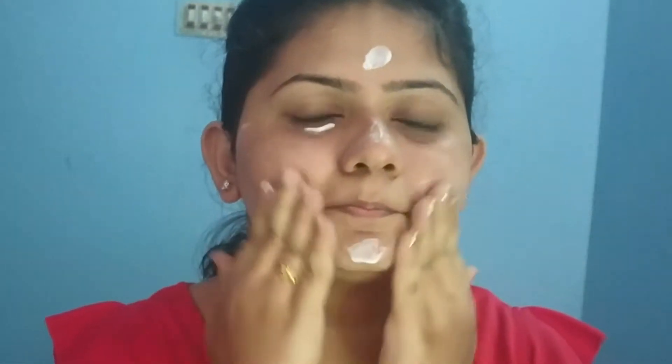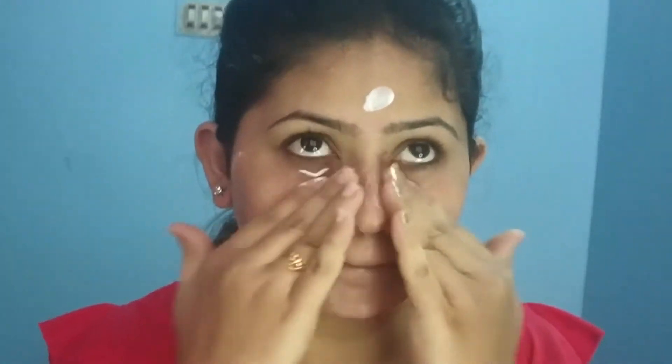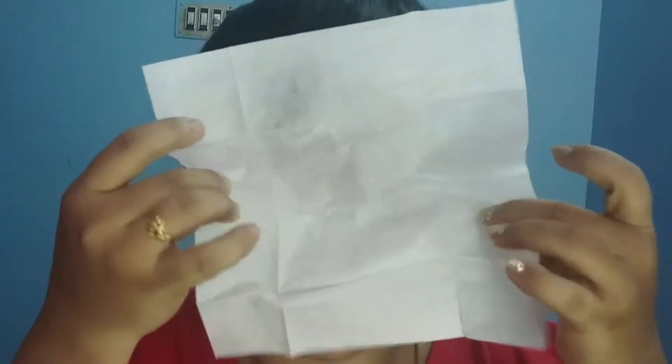I am using a lightweight moisturizer. This is one of my favorite products — it is a very affordable range, very light on your skin, and helps control oil production. It is very easy to absorb into the skin. I am using a tissue paper to blot excess oil.